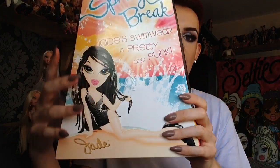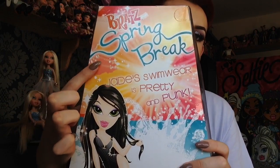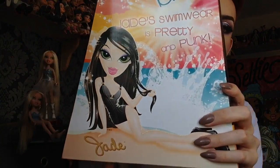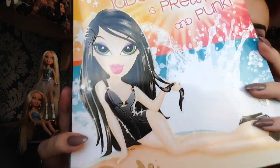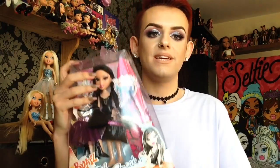If we turn to the back we can see the Bratz logo again and it says 'Spring Break,' then it also says Jade's swimwear is 'pretty and punk.' Then we have the artwork again which I can't get enough of – look at it, it is absolutely stunning, I am obsessed with it. Then we have a little handle and all the standard copyright stuff – this belongs to MGA, keep it legit. Now I will do my little speed-up unboxing and then show you her really close.